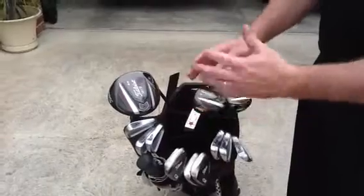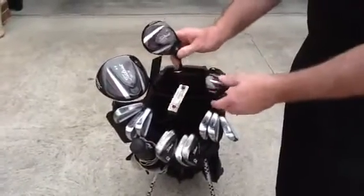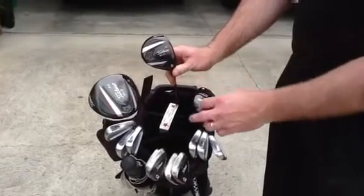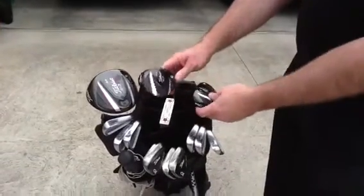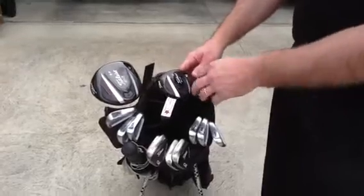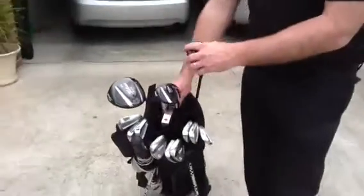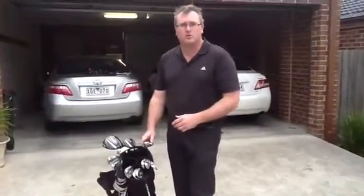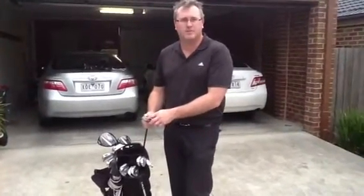Same thing with our clubs at the top of the bag. If you have a 3-wood and then go straight to a 3-iron or a 4-iron, there is quite a big gap there. So you may need to put a hybrid or two in to help with your rounds and your game. So if you are after some more information on the gapping or the lofts, drop in the Pro Shop and we'll see if we can help you out with that. Thank you.